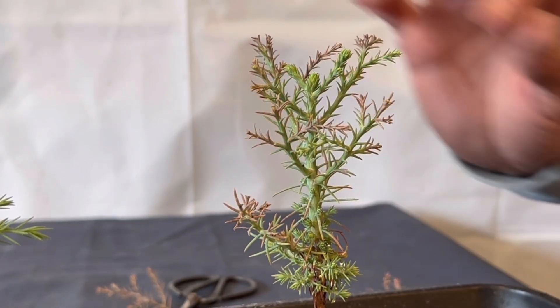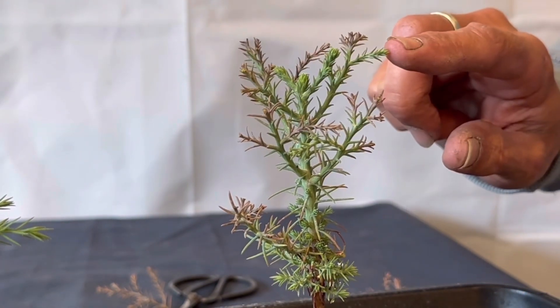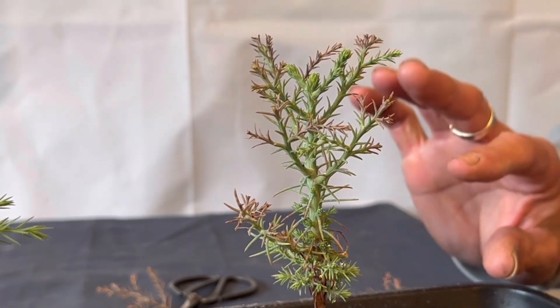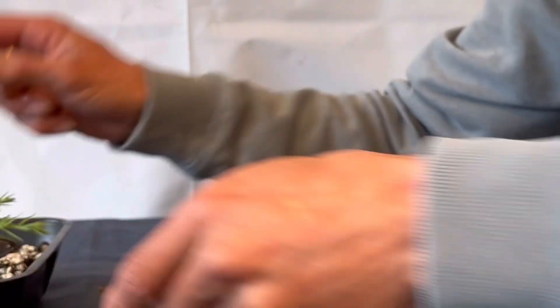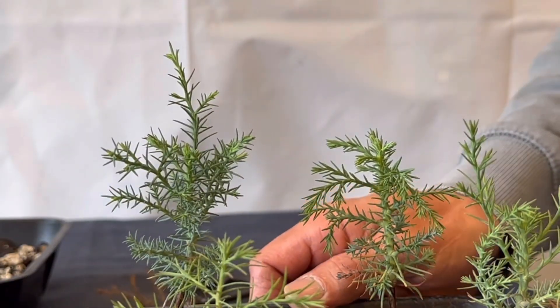There we go — that's the first little trim it's had. It's only a trim for the dead branches, but hopefully now nothing else will die back and it will start growing again. Then I'll take these little ends off later on down the line. Let's pull this one over so you can see it now.